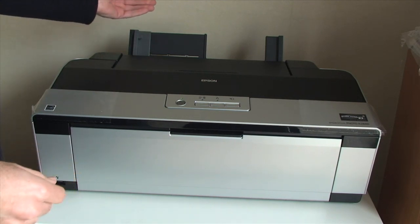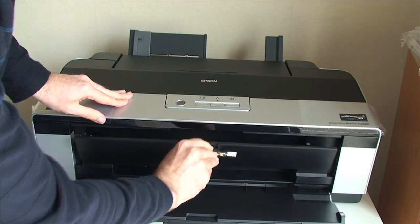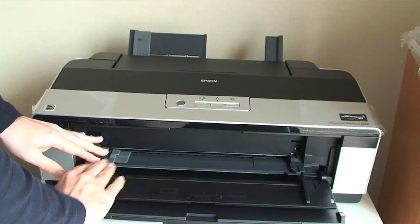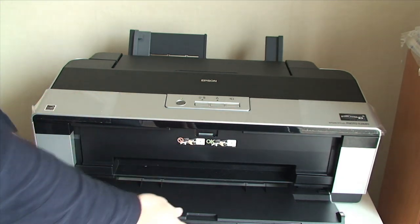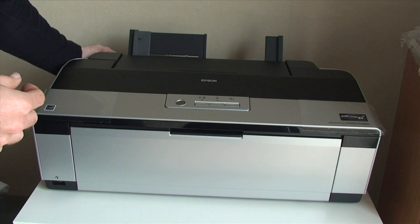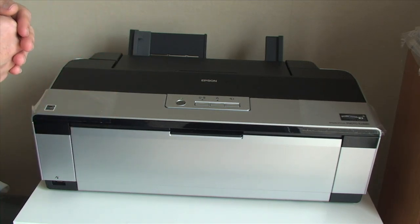You also get an attachment for the back for loading fine art paper. There is another paper path on the front of the printer for thicker media, such as thick card type media up to 1.2mm thick, so you can use some art board in here as well. There is also a roll attachment which you can put onto the back of the printer to use roll media.